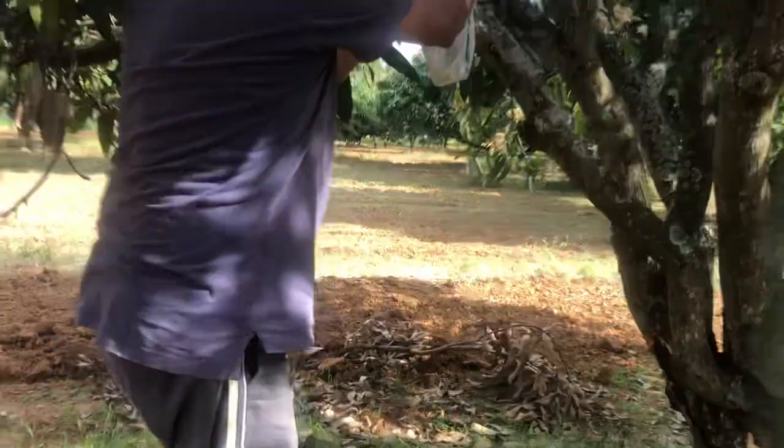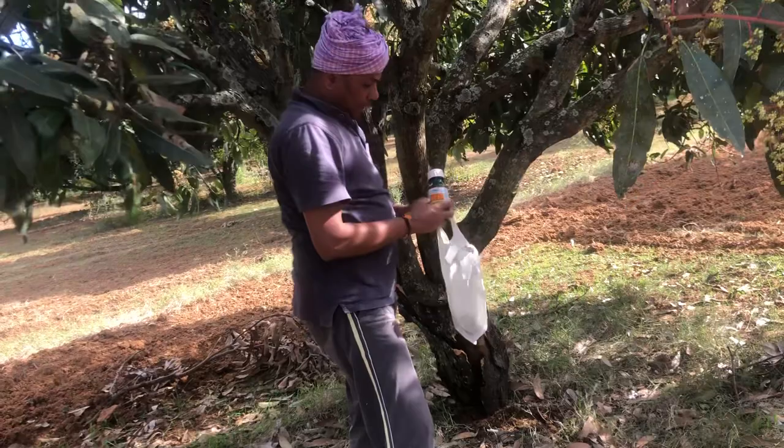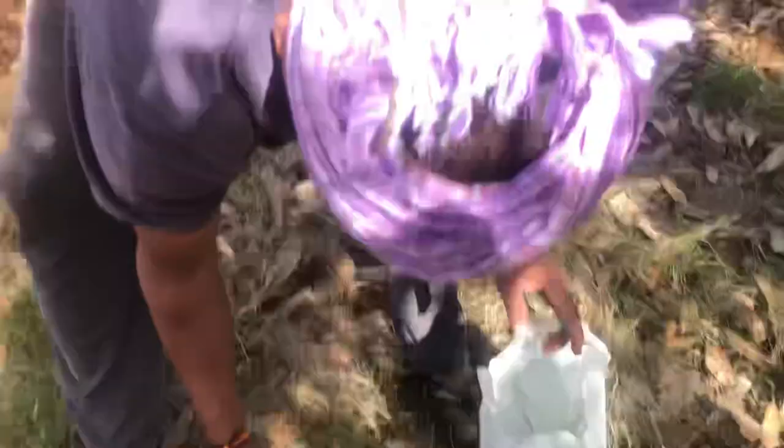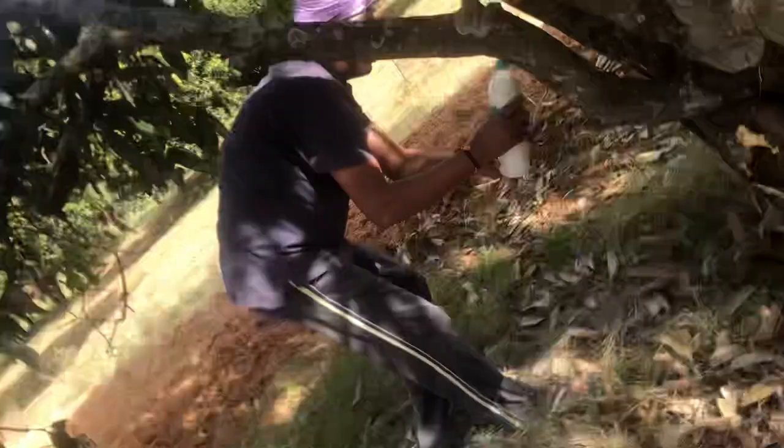Here I'm ready with the two chemicals. One is lambda-cyhalothrin and the other is imidacloprid — both are systemic in nature. I added 100 ml of lambda-cyhalothrin and 100 ml of imidacloprid, mixed together into a bottle, and now we are going to pour it into the holes.